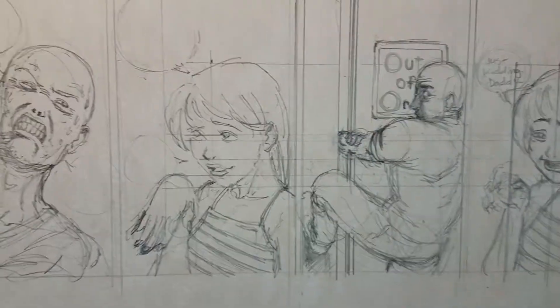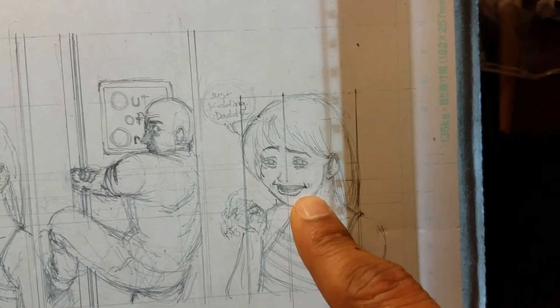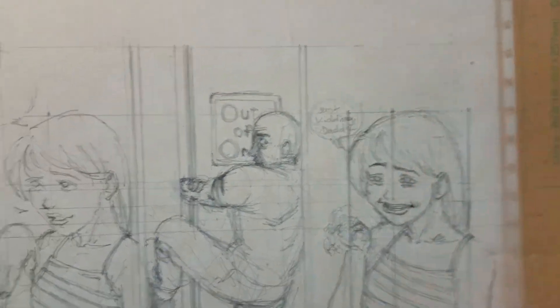Alright, this is just a quick tutorial video. I'm going to show you how I projected this character from this panel to this panel and kept the same proportions.